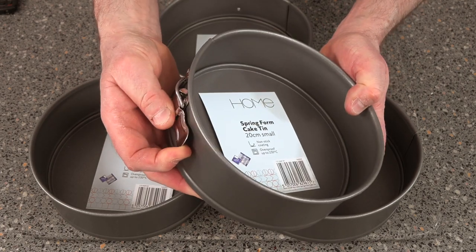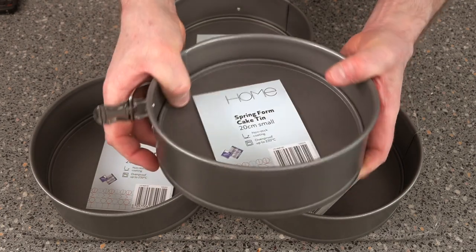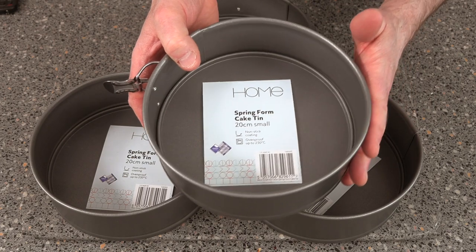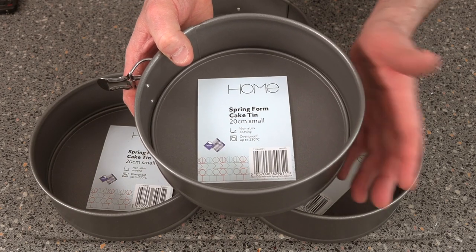They're sprung type, and obviously the bottoms come out as well. Just give you a quick demo — there you go, it all goes back together. Very simple, easy tin. This has got a heat temperature up to 230 Celsius.